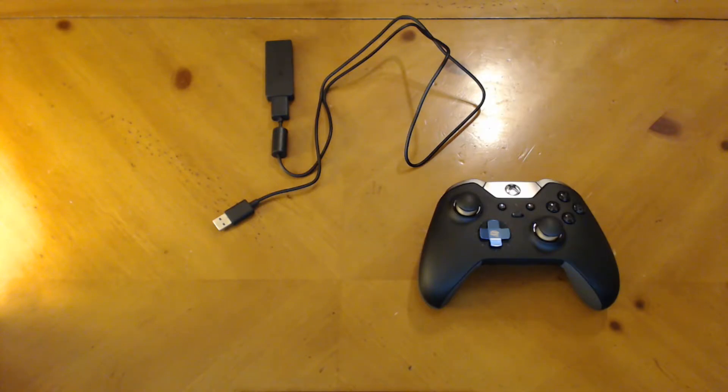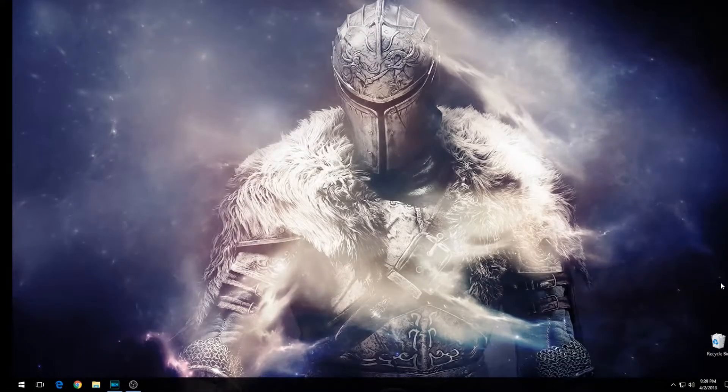I'm going to stop the video here and jump over to a quick screenshot of my computer to show you guys what I'm seeing for the setup, and then we're going to game wirelessly. I'm now going to reach over and plug this into the front of my computer — I've got two USB ports in the front. It is now setting up the device, setting up Xbox, and it is done and ready to go.